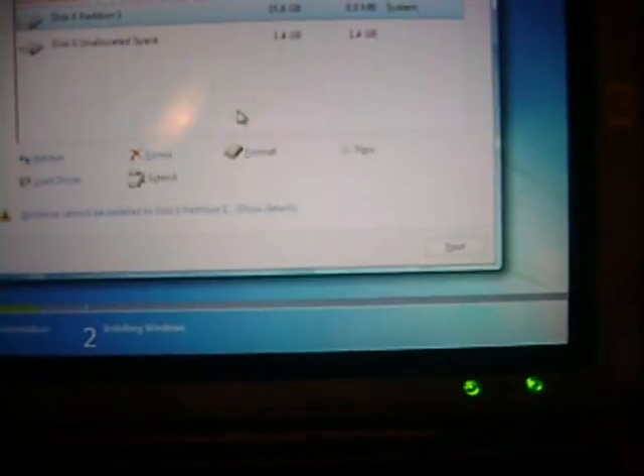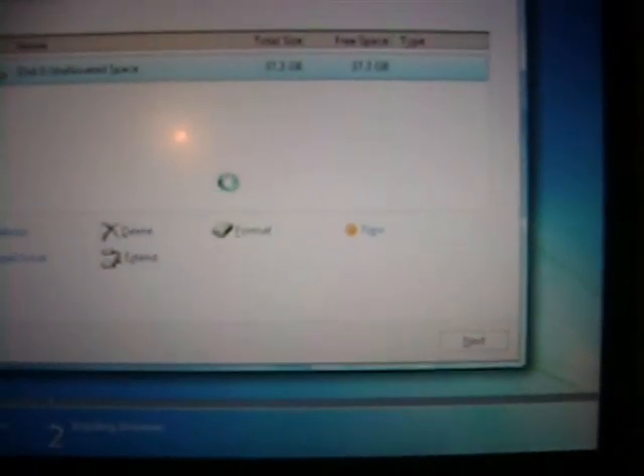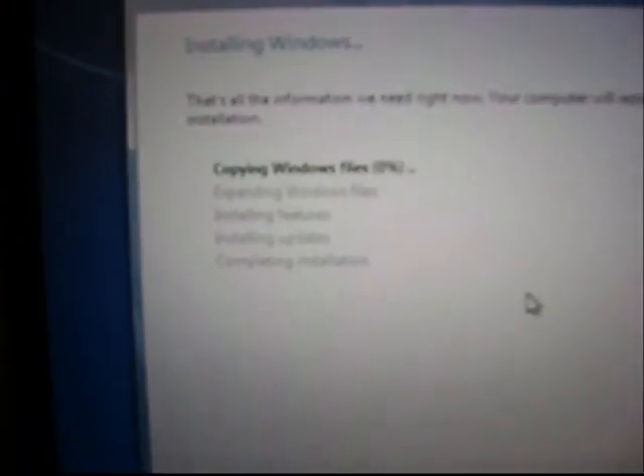If you have any files you want to keep, don't delete the partitions — just install onto them. I'm going to do the very first partition. Note that the old Windows installation will not actually be deleted; it will be renamed to a Windows.Old folder on your main boot drive. It's copying now.